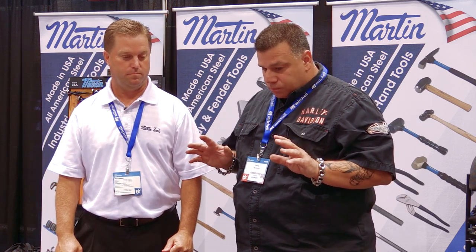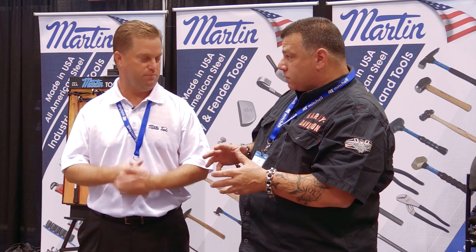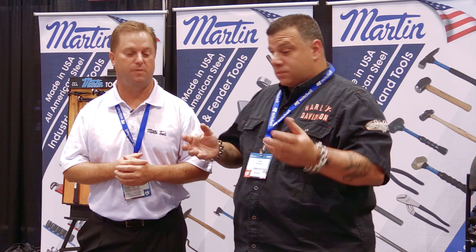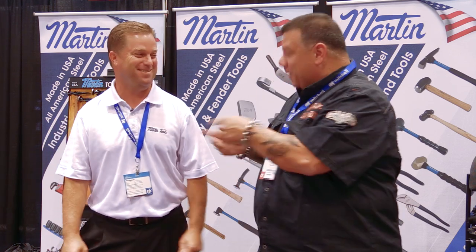You can find these at Eastwood and some other companies. Eastwood has everything. And if you have an issue, you can call 1-800-MARTIN-TOOLS. That's pretty easy to remember — all the letters work out.